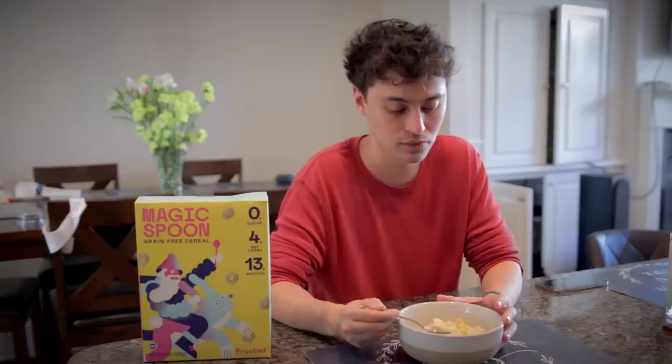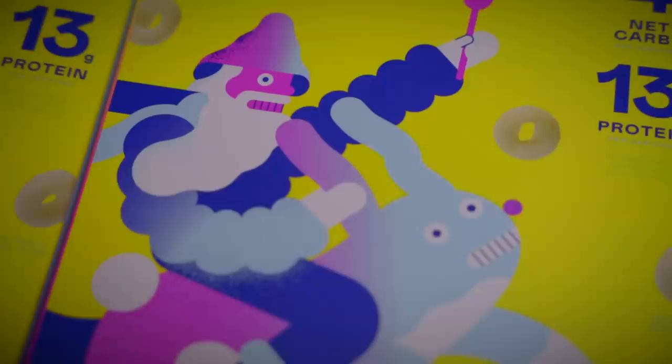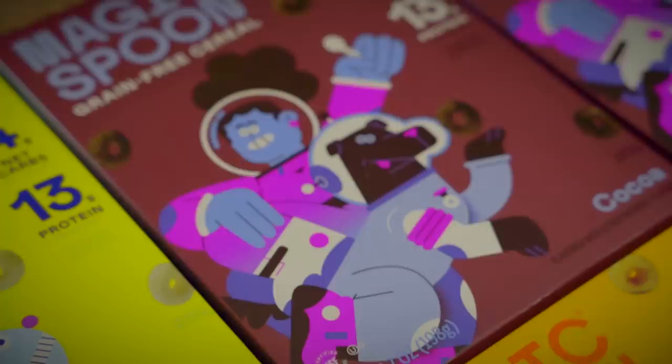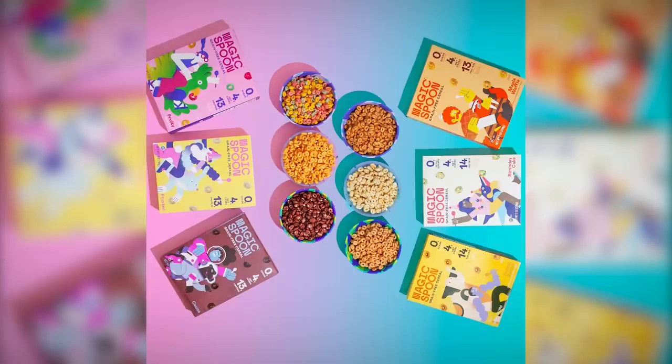I'll have to take Shiv's word on the peanut butter since I'm allergic, but I really like all the others, especially frosted. It has nothing to do with the food aspect, but the art style is amazing — I always appreciate a solid visual style. It's fun and it shows they put a lot of care into the whole experience. If you're ready to try a healthy cereal that tastes too good to be true, head over to magicspoon.com/agafish and use the code agafish to snag a bonus $5 off any order. There's also a 100% money-back happiness guarantee, so trying it out is kind of a no-brainer. The link will also be in the description — clicking it helps support the channel.